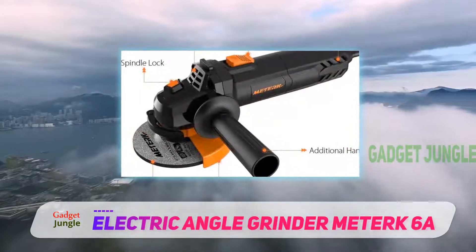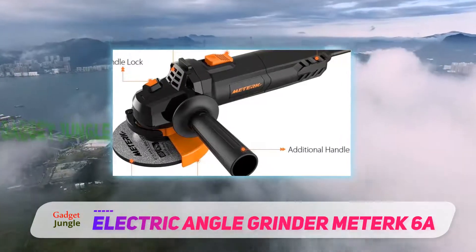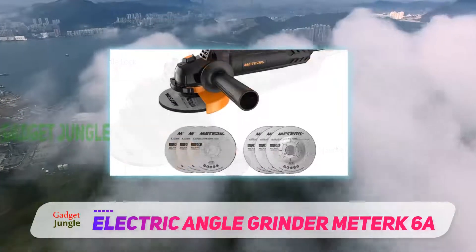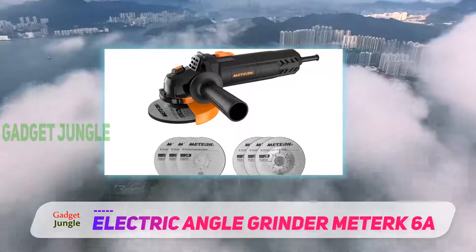It's easy to change them with the spindle lock system. The handle can also be adjusted and placed on the left or the right side, or removed altogether if you feel more comfortable using your angle grinder one-handed.